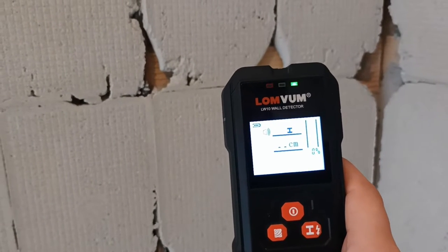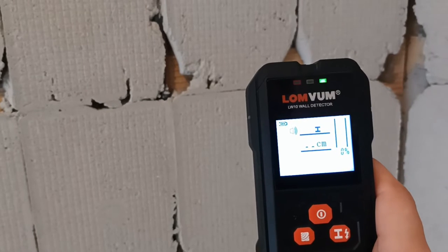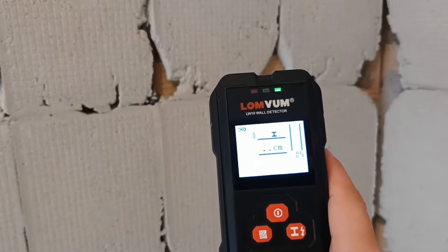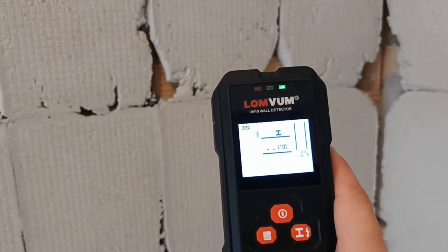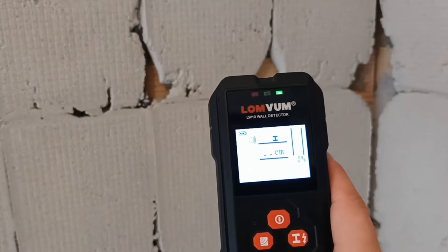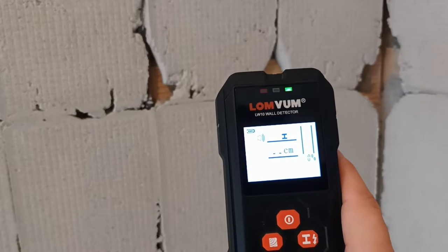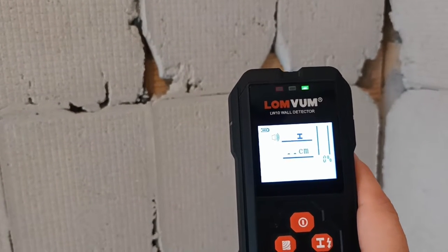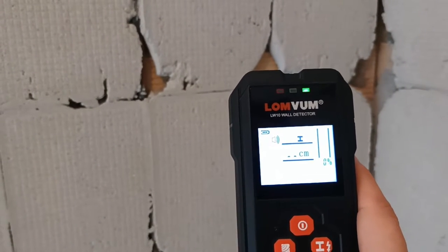Hello, this is one of the videos about devices which you may sometime need to use in your life. This device is used to detect metals, pipes, cavities and wood inside of the walls, and I would like to show you how it works and if it works well enough to be used at home. This is a cheap device — it could be an alternative to professional expensive ones, but let's see how precise it is.